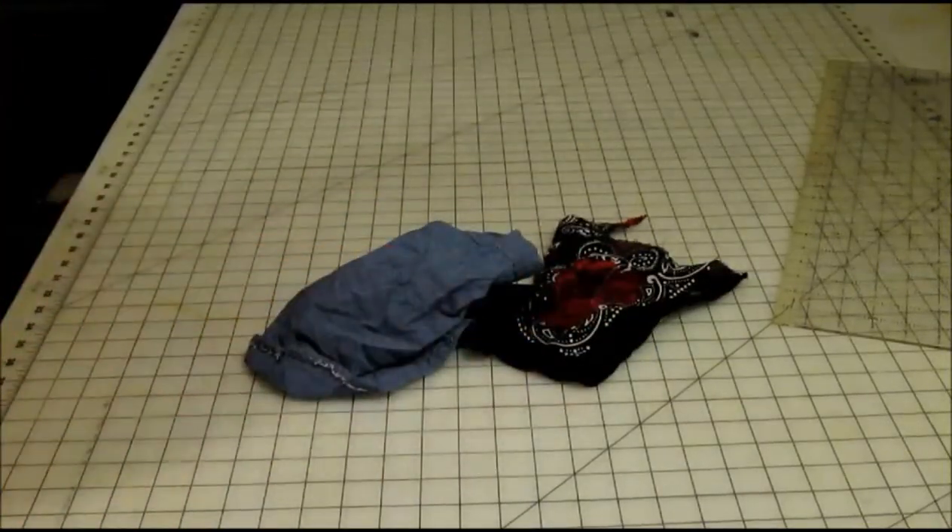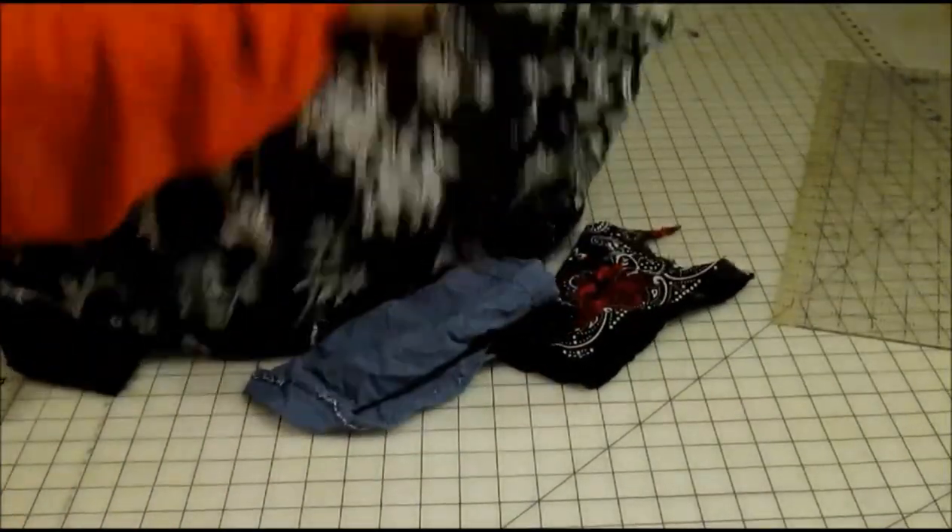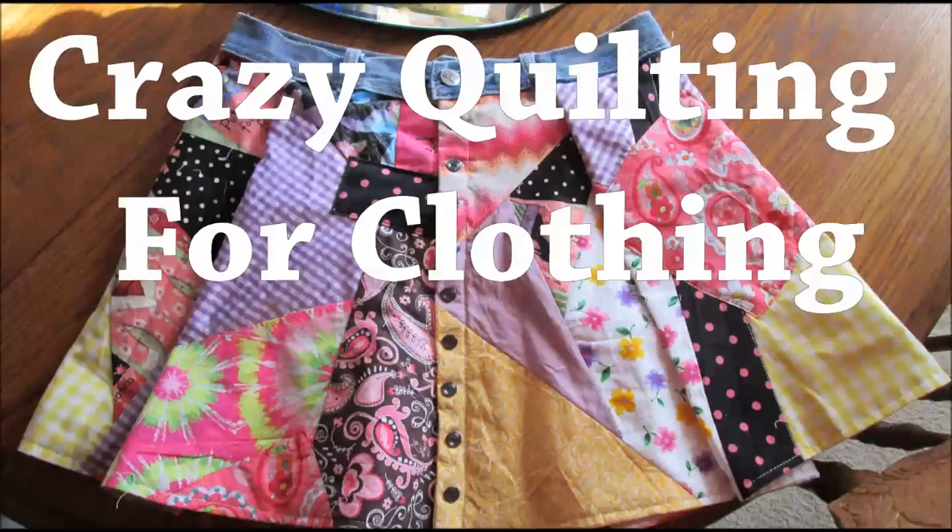After every project, you might have a couple scraps left over. They can build up rather quickly. Well, let's see what we can do with them.